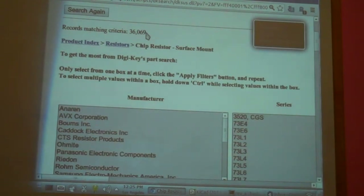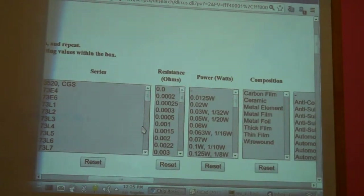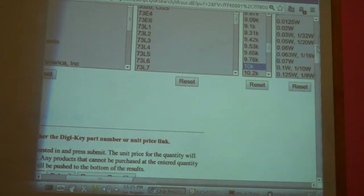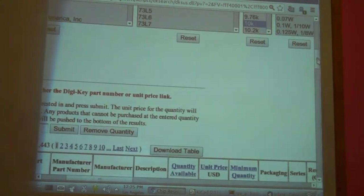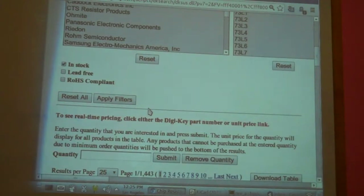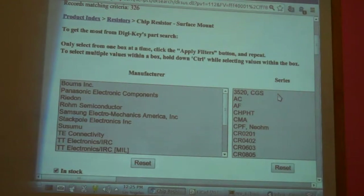Now we've cut it down to 36,000 parts. The next thing you do when doing resistors is decide what kind you want. I'm going to go for one of the most simple resistors — the good old-fashioned 10K resistor, which is 10,000 ohms. We hit the apply button, and now we only have 326 different kinds of 10K surface mount resistors.